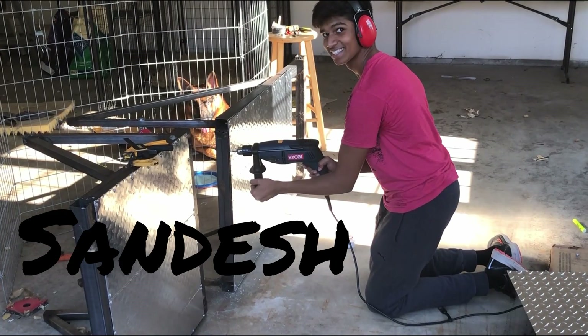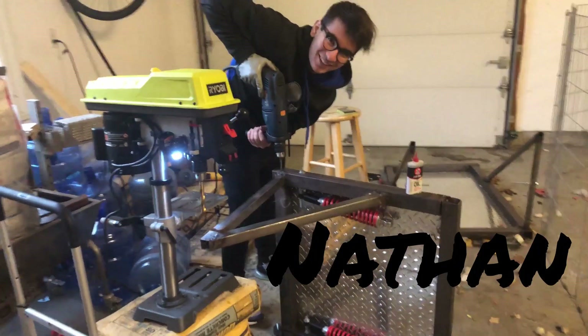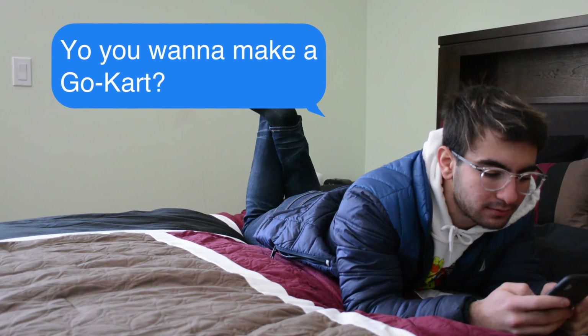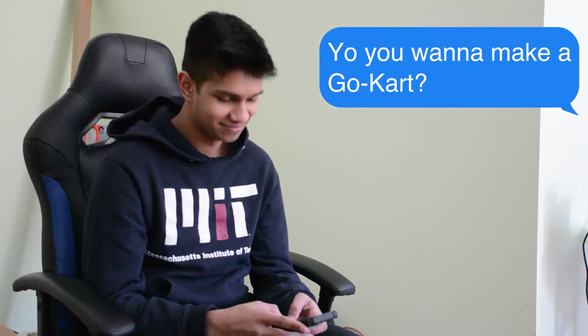Hi, my name is Sandish, and this is my friend Nathan. One day Nathan hit me up and he was like, 'Yo, you want to make a go-kart?' I thought about it for a good four seconds, and of course I said yes.